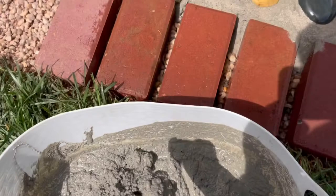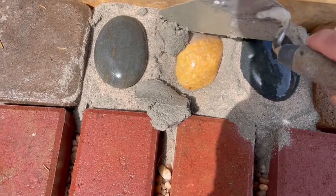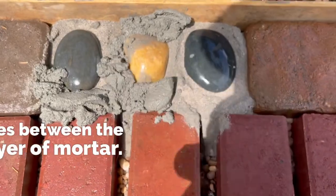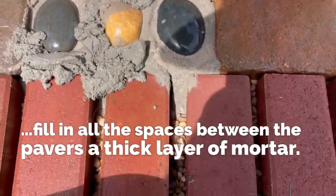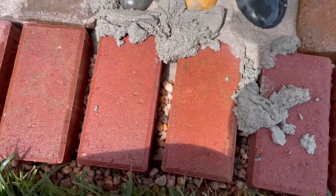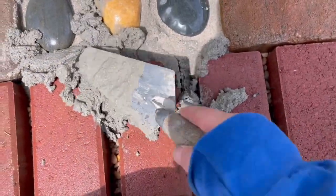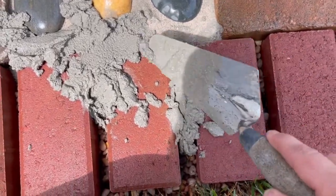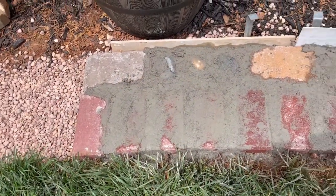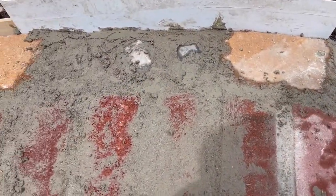Now I'm going to fill in all the gaps and all the holes with the wet mortar. I'm going to fill it in pretty thick because we're going to be wiping away any excess with the water and the sponge. As you can see, I've covered everything up with the wet mortar, even the decorative stones I've chosen for my border.